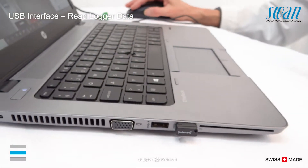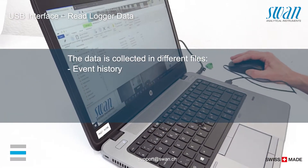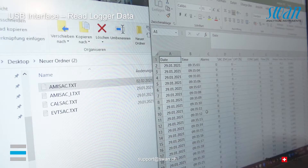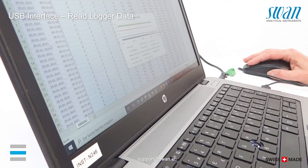To read the logger data, insert the USB stick into the USB socket of your notebook or PC. Text files can be opened with different calculation programs.